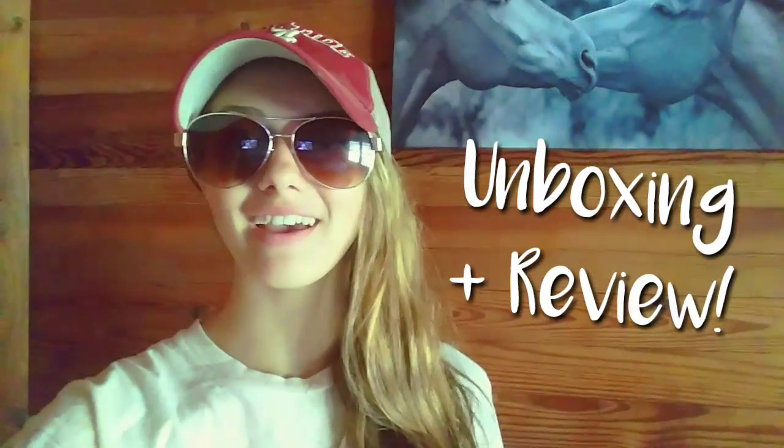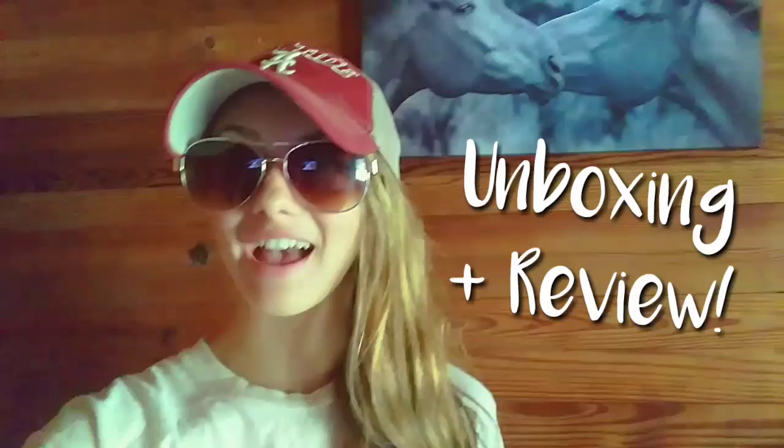Hey guys, it's Jamie. Today we're going to be doing an unboxing video because we got some new tack in today. We also have an update video that we're working on right now, trying to get that out there. But right now we're going to be unboxing some tack. So let's go.